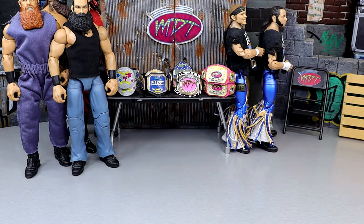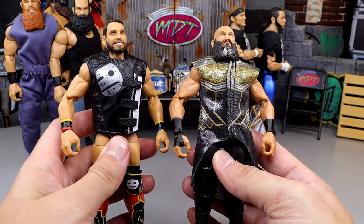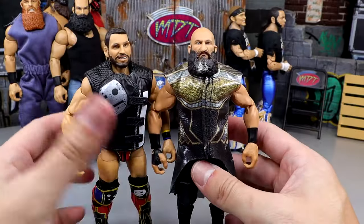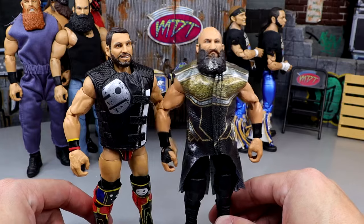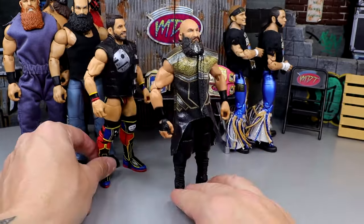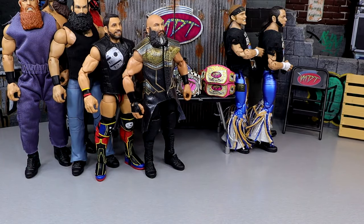Next up we have Elite DIY — Elite 105 Johnny Gargano paired with the Ringside Exclusive Tommaso Ciampa. I know their gear isn't accurate but that doesn't really matter here, because we're talking about how damn good the figures are. They're both on ball joints with double-jointed arms across the board. Elite DIY coming in hot in my tag team division.